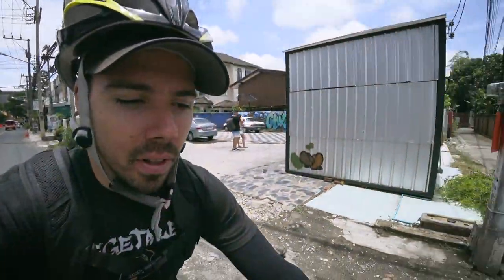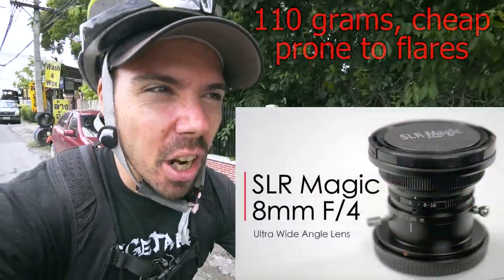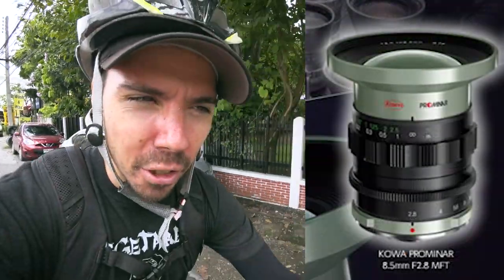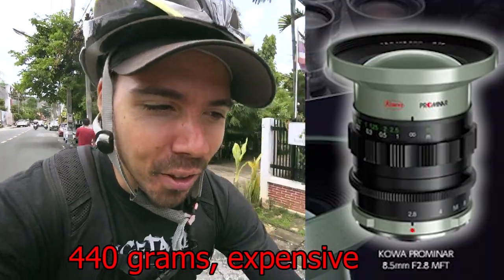Okay, so the search continues for the perfect wide-angle lens. There are a couple others on my radar — I just discovered the SLR Magic 8.5mm, and then there's a Kodo 8mm. I haven't looked into them yet but I will. Thanks for watching the video — subscribe for more videos and I'll see you in the next one. All I want is the perfect camera.